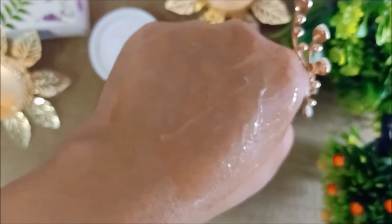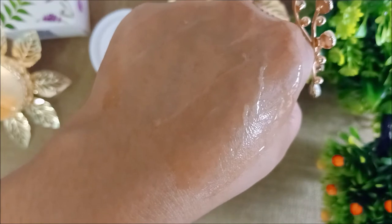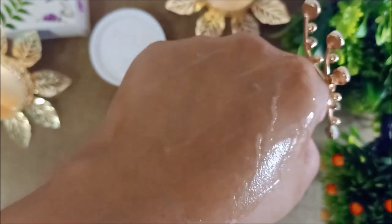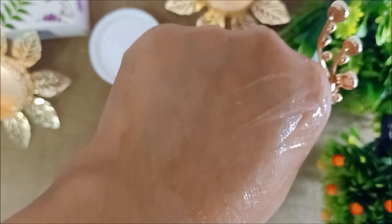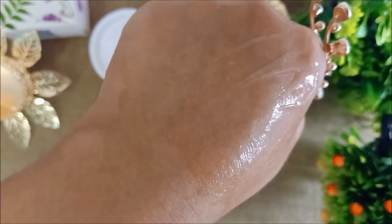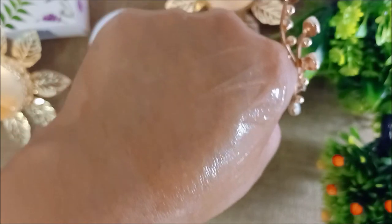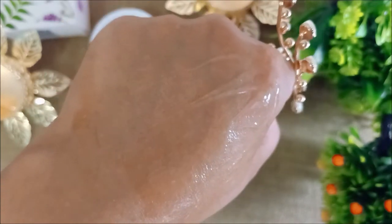The fragrance is okay - I didn't like it much. It smells more like aloe vera with very mild rose. I think this is one of the overhyped products from Manish Malhotra's MyGlam range. It doesn't work wonders - I don't think it does anything significant to your lips. It's just for pampering yourself. I think Nivea does a better job than this.